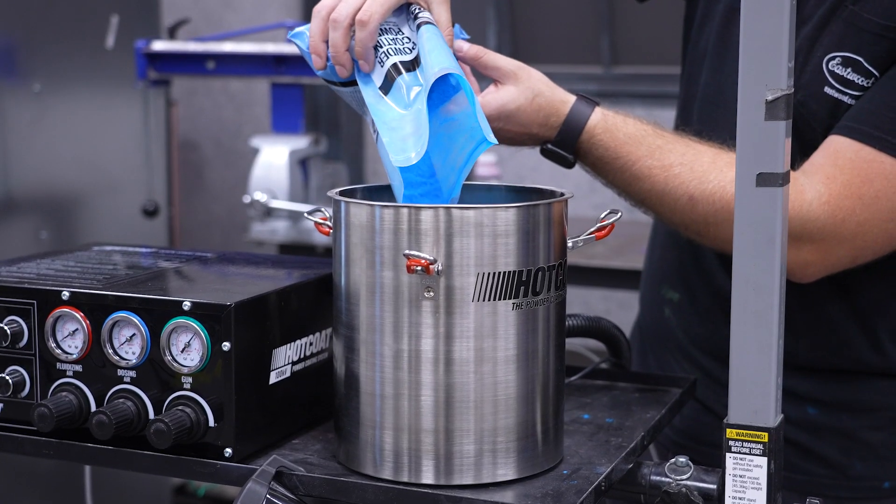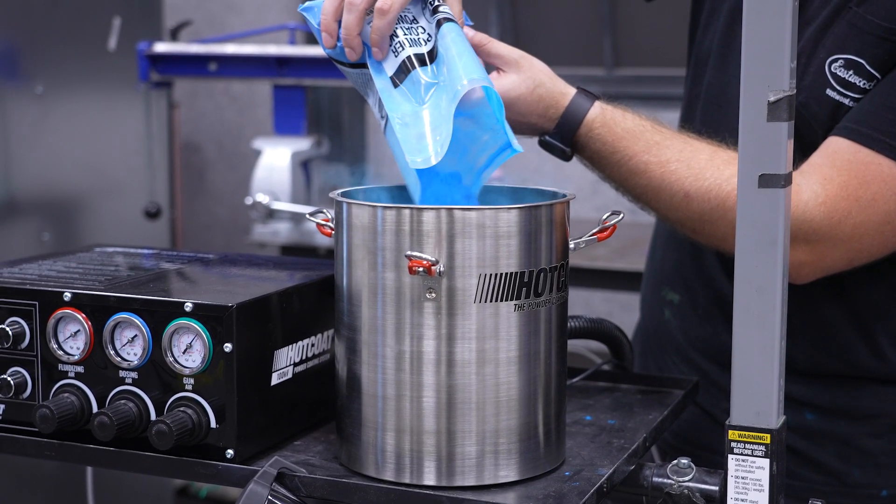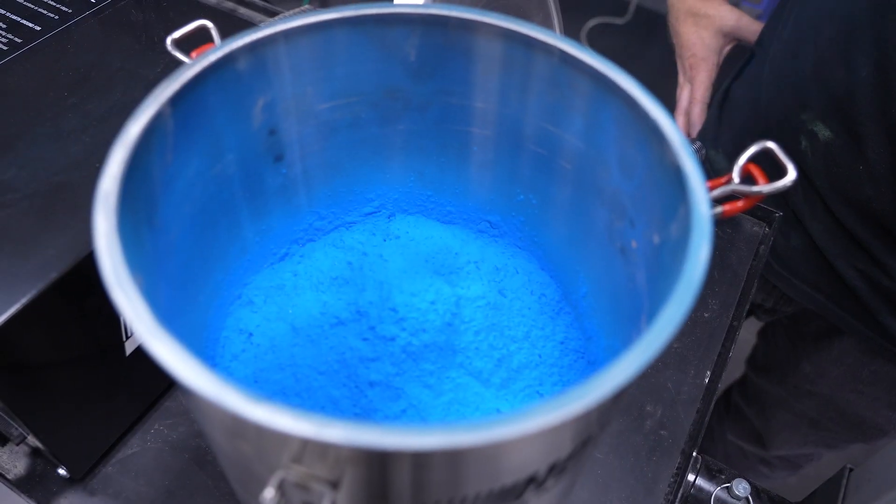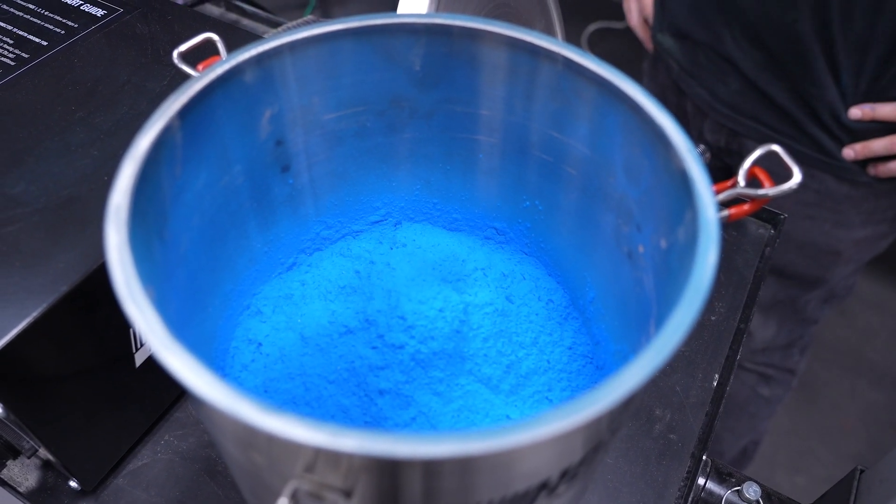With a generous five-pound powder capacity, this hopper allows you to tackle larger projects without constantly refilling. This increases your efficiency and reduces overall downtime.